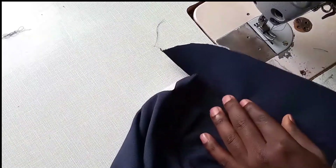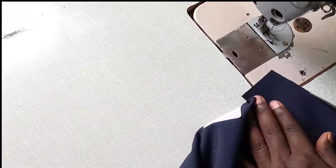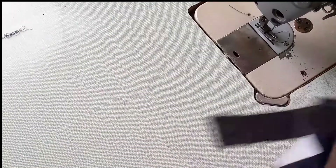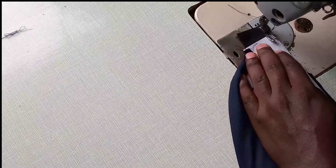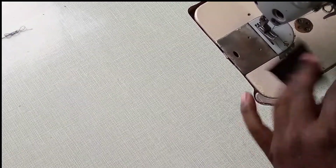Thereafter, what you are going to do is we are going to trim this. As you can see, you trim it — you trim it until you have trimmed it. After trimming, we are going to cover this side. This is how you cover it: you sew quarter inch on this lining here, then you turn the lining like this so that you remain with this design.